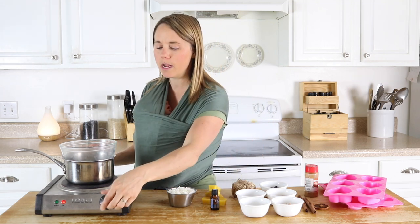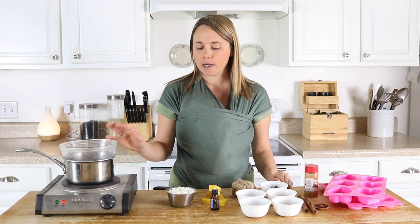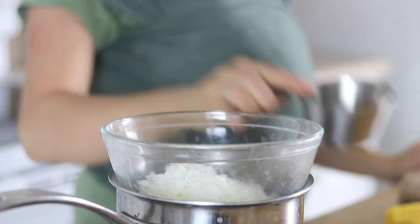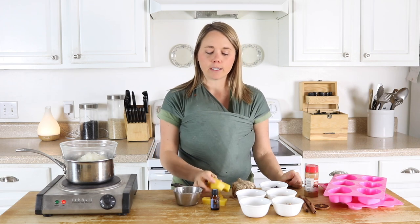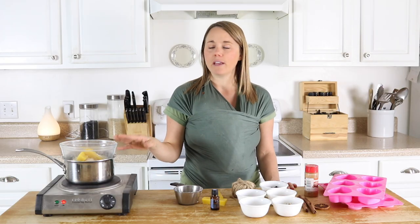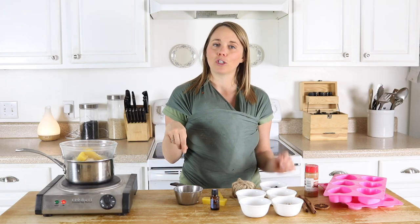All you need is a double boiler. I'm going to turn this on and add my wax — I'm going to do one cup of soy wax and then about a half cup of beeswax. You can make any amount you want. Once everything is melted I'll come back and show you how to make the rest of this air freshener.